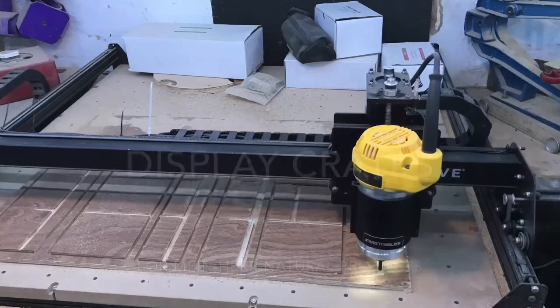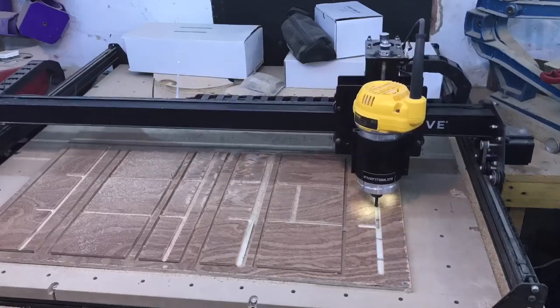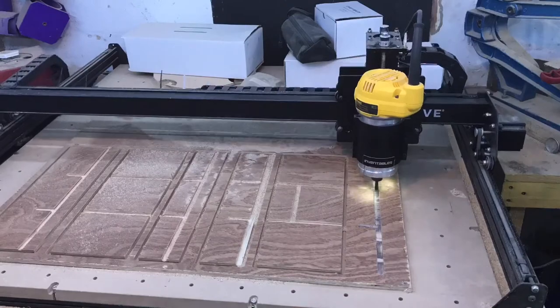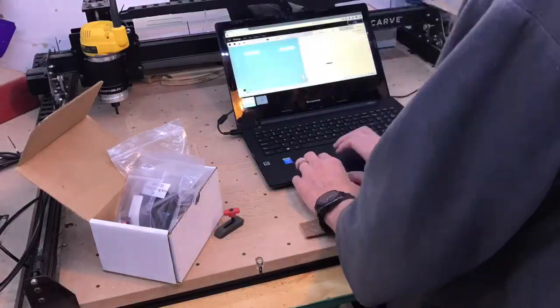Hi, I'm Neil, welcome to my workshop. Today we're making a display crate — this is just showing one of a couple that I made for a company called Mine Hair Natural Products. They make natural products: shaving soaps, facial hair care, beard care, etc.